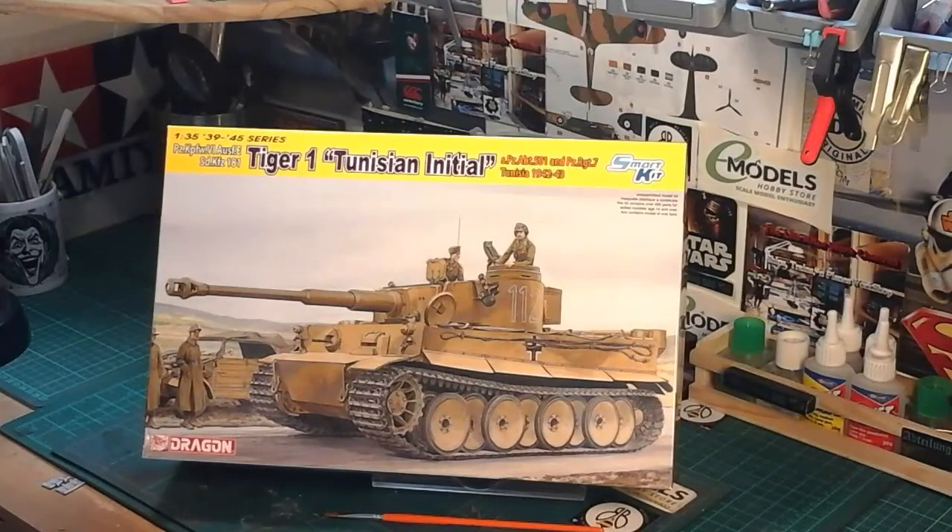As we all know, the Tamiya Tiger One is apparently the best Tiger kit Tamiya make, and being Tamiya it would be near enough dead easy — it wouldn't have as many parts as this one does. However, I've already done the pictures and everything on YouTube and Facebook, so I didn't really want to go against what I said. I'm going to stick with this Dragon kit and give it a good go.